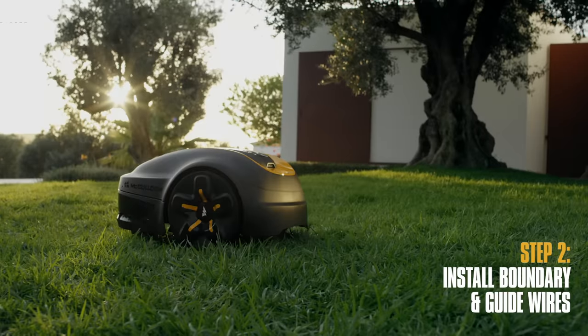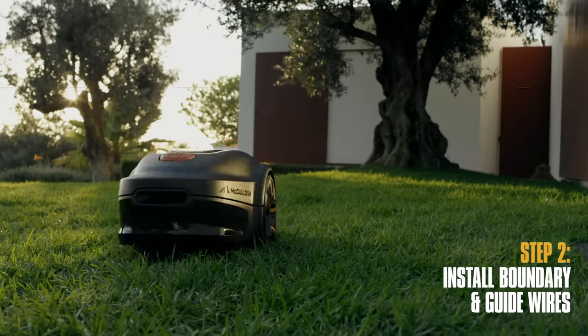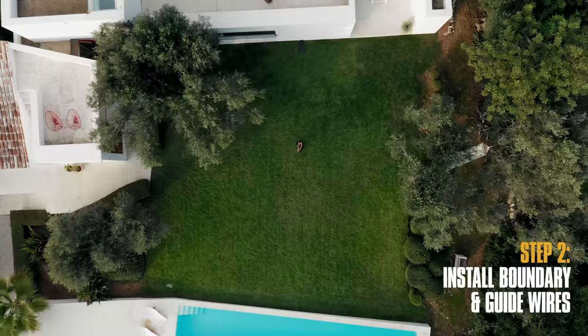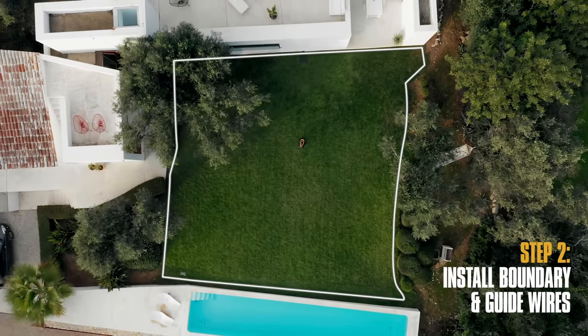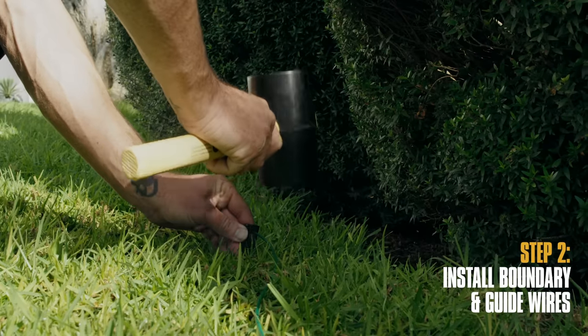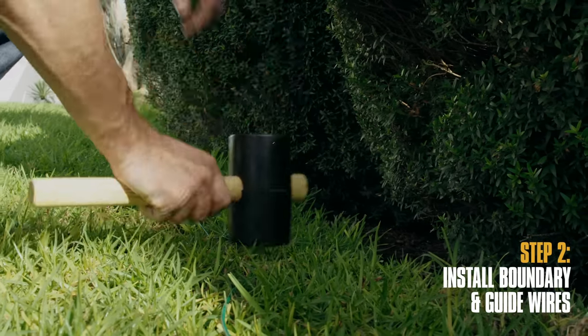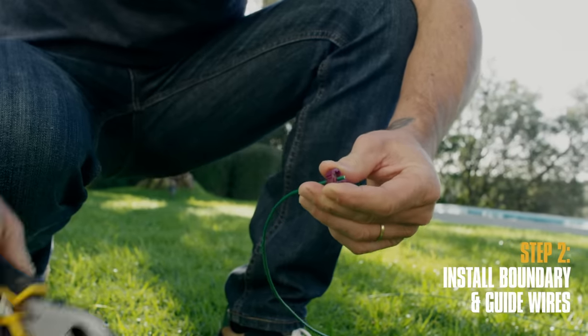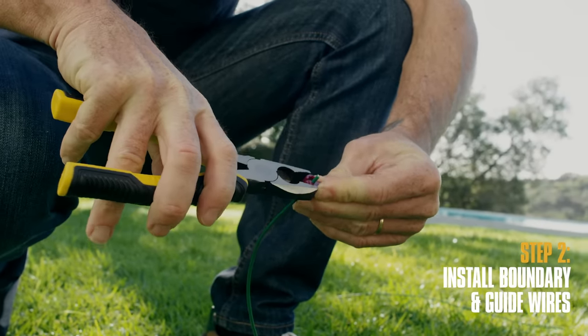The guide wire helps ROBB find his way back to the charging station, and can also guide him to remote areas of the garden. Start by running the boundary wire from the charging station all the way around your garden, securing it to the ground with pegs. Once you reach the charging station again, cut the wire from the reel and equip both ends of the boundary wire with connectors.